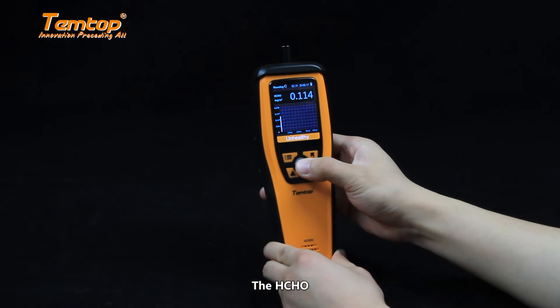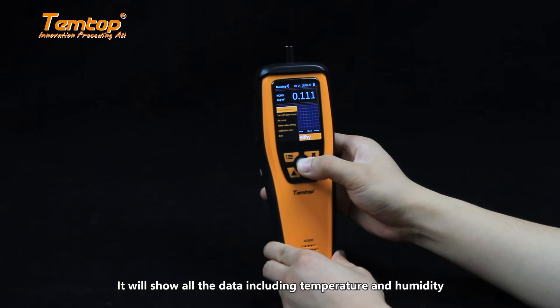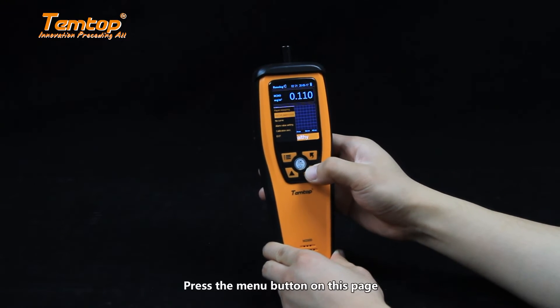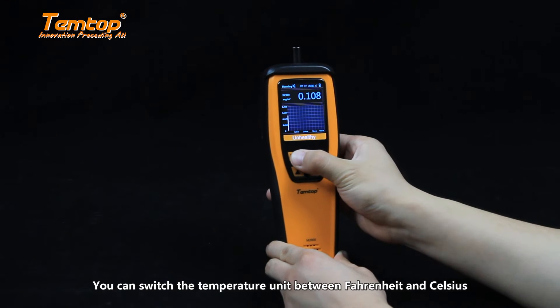The HCHO page will show all the data including temperature and humidity. Press the menu button on this page and you can switch the temperature unit between Fahrenheit and Celsius.